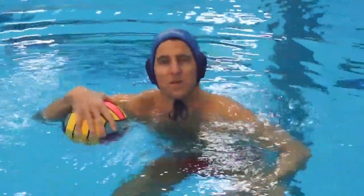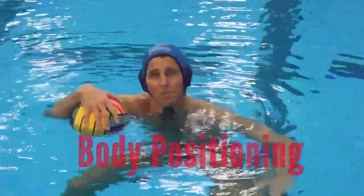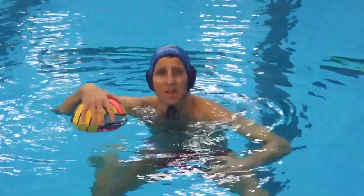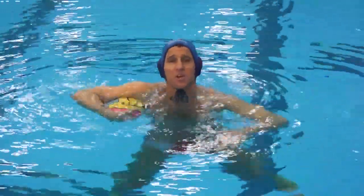One of the most important things with a good fake is starting with perfect body positioning. So we're going to work on our perfect body positioning here. There's a lot of components and I'm going to walk through those and then show a demonstration on what it's going to look like.